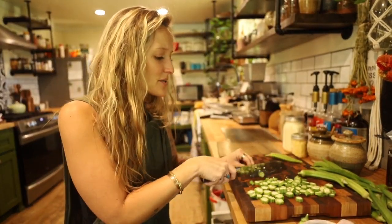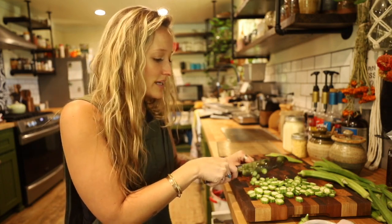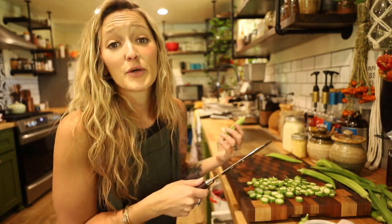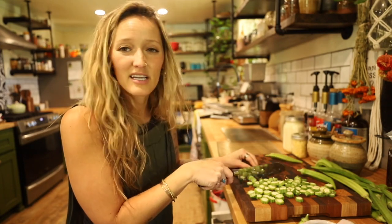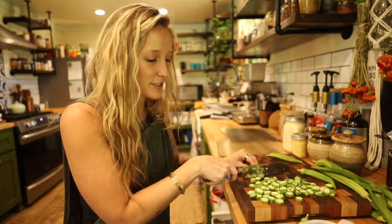Then you have fermentation, which has been around for ages. A lot of times we are fermenting the food on the counter and then putting it in the refrigerator. If you have some sort of cold storage — if you have a root cellar — we have a freezer that we've turned into a cooler for flowers in the summer, and it will be cold storage throughout the winter for fermenting. Fermenting is one of those things that lasts about a year or so — if you're doing it in the fridge, it's going to last about a year.